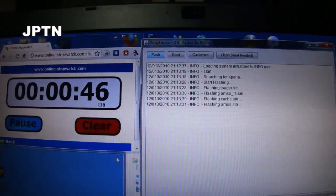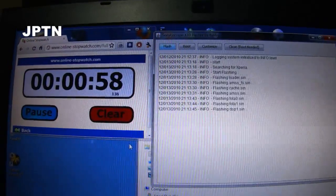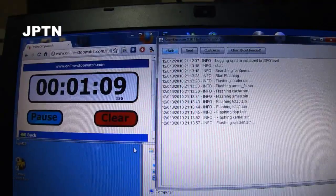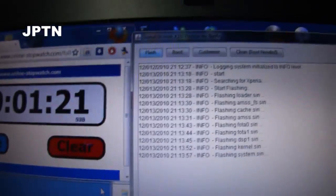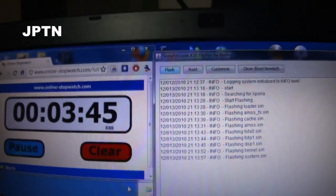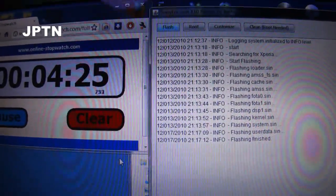It will then flash all the files to your phone. This takes about three and a half minutes. And that's it — it's now finished flashing your phone.